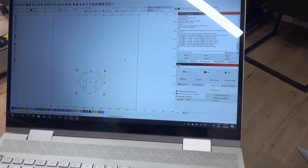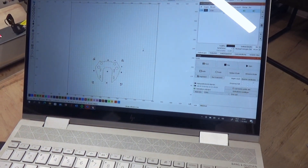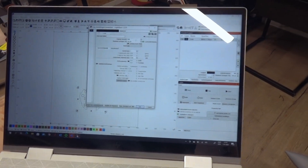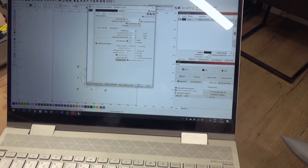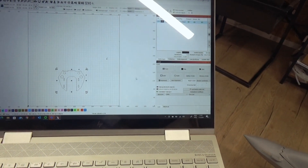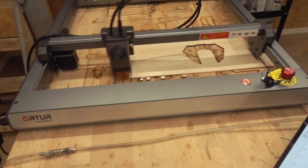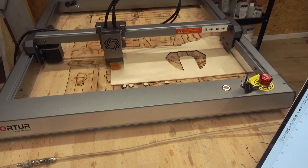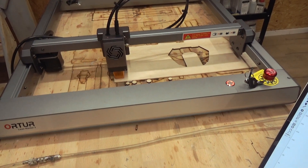Let's go to settings — single pass, and maybe we can put that at 450 millimeters a minute. Let's see if it's in line. I would say let's go.